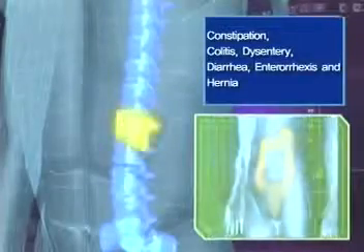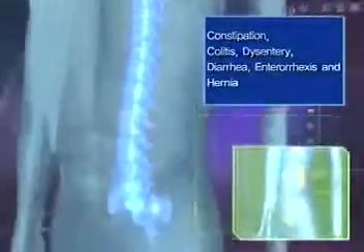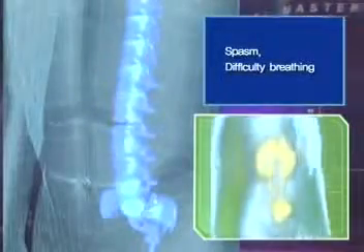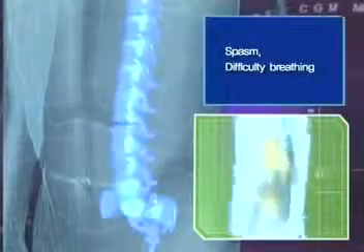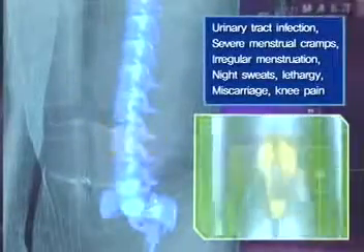The first nerves among the lumbar bones that correspond to the back of the body affect the large intestines, and maladies such as constipation, colitis, and diarrhea can occur. The second and third lumbar nerves affect the abdominal area, the uterus, and the urinary bladder. In these parts of the body, spasms, urinary tract infections, and irregular menstruation can result.